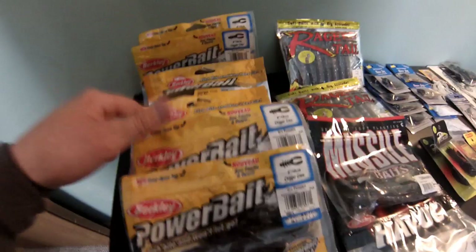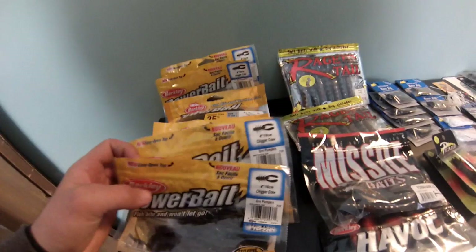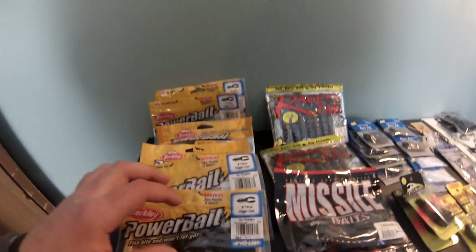I got one, two, three, four, five, six, seven bags of these - eight count, all green pumpkin. These were on sale for 97 cents a bag. These ones were normal price but I had a discount. So I got seven bags of those - a lot of Chigger Craws.